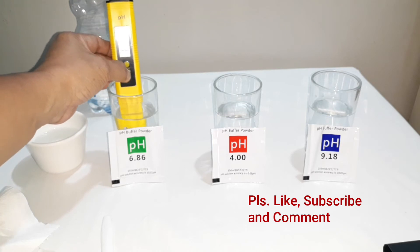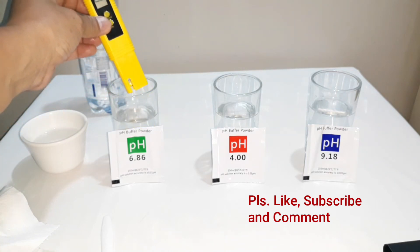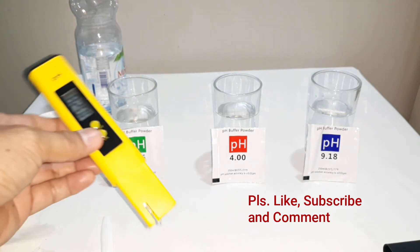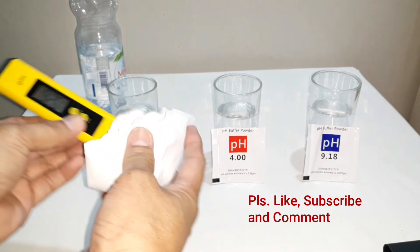Ilalagay natin dito sa ating 6.86 pH, i-press natin yung calibrating button — 1, 2, 3, 4, 5 — and then 6.86. So kuha natin 6.86. Pag natin i-off, then tugasan muna natin ulit, so i-wipe.